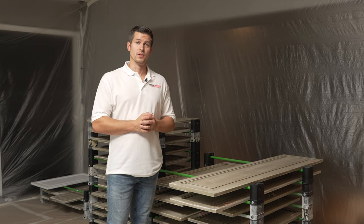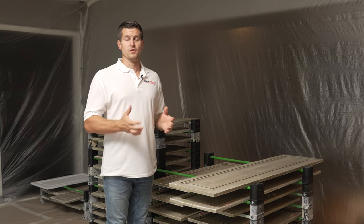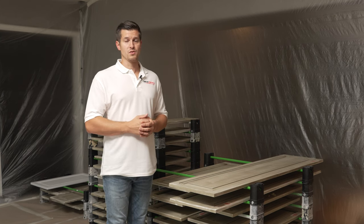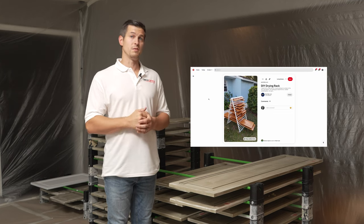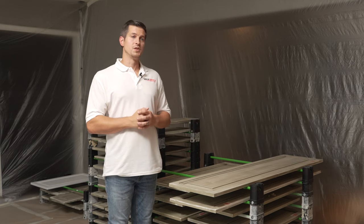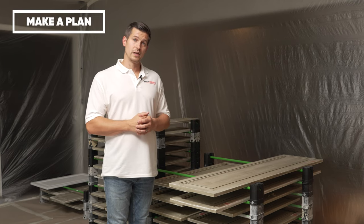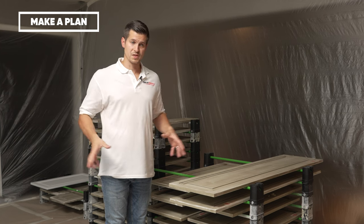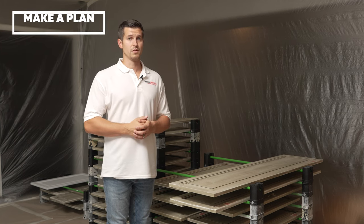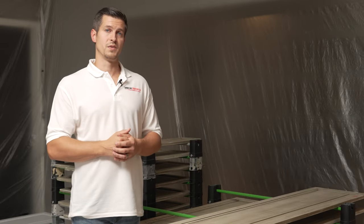These racks are not the cheapest thing, so long-term this is a great option. If you're looking to do this on a weekend and not on a professional level, there are many different ways to stack or rack your doors — you can look online, check out some Pinterest ideas. The best thing to do is go into your kitchen painting project with a plan that fits your circumstances and the size of your kitchen.